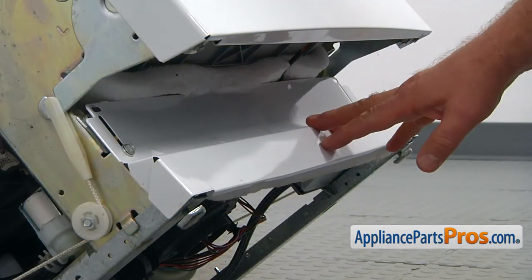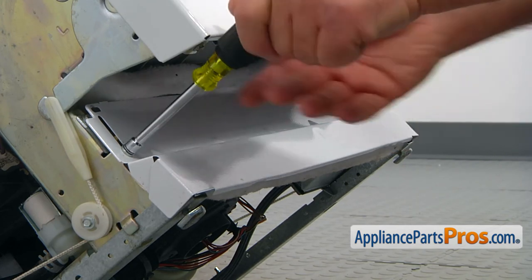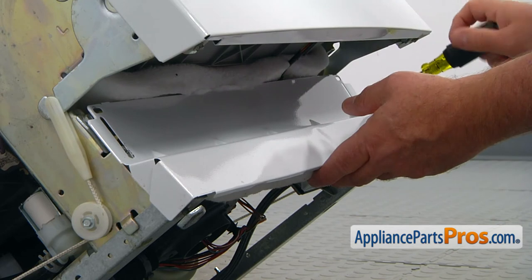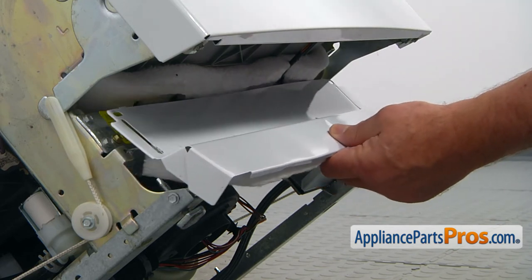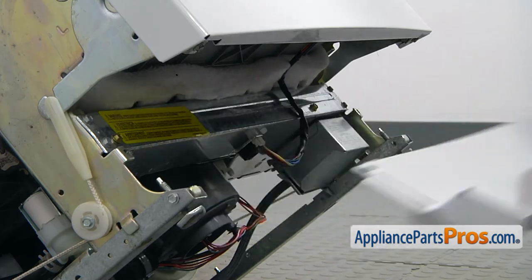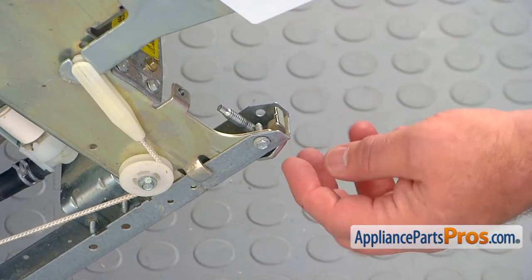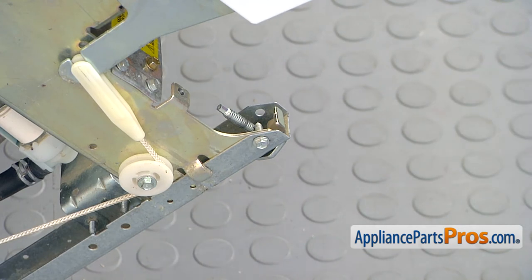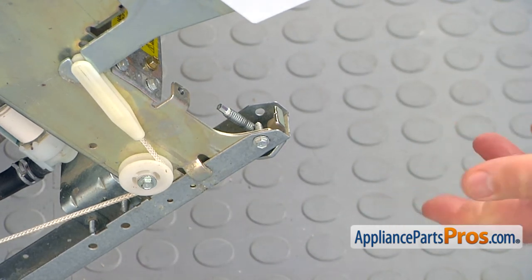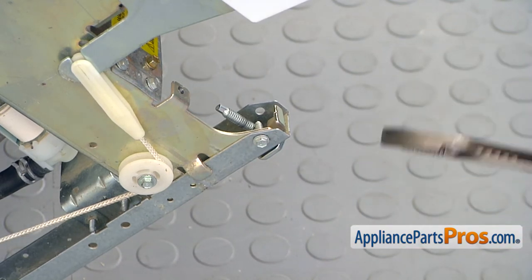Now we need to remove this kick panel. There are two quarter inch screws, one in each corner. I'm going to take them out using the nut driver and simply take it off. To remove the leveling leg, we need to turn it clockwise if you look from the top, or counterclockwise if you look from the bottom of the leg. If it's not jammed, you can use your hands and do it manually. But if it's jammed, then you need to use the pliers.